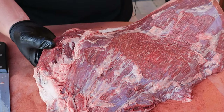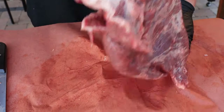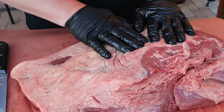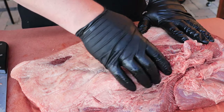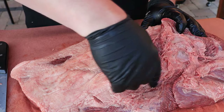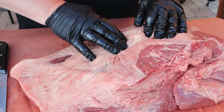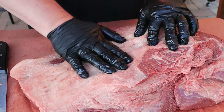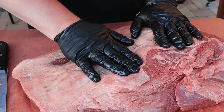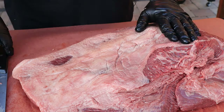That's good enough on this side — let's turn the fat cap over. They've already trimmed a lot for me; they've removed the deckle, that real big hard piece of fat. I'm not going to touch this too much. I want this fat to protect the meat.